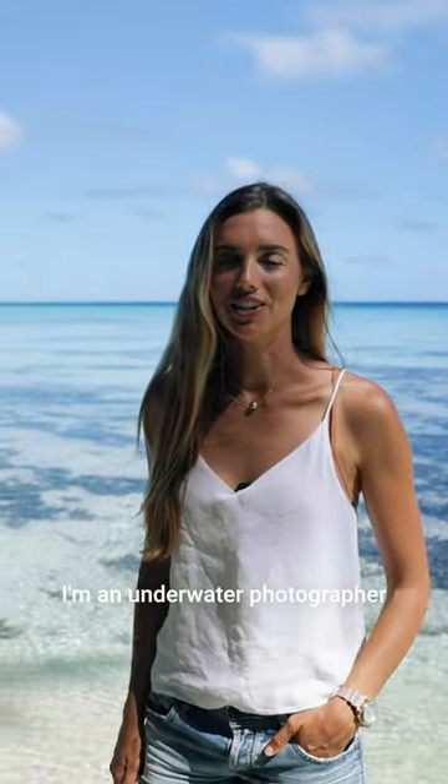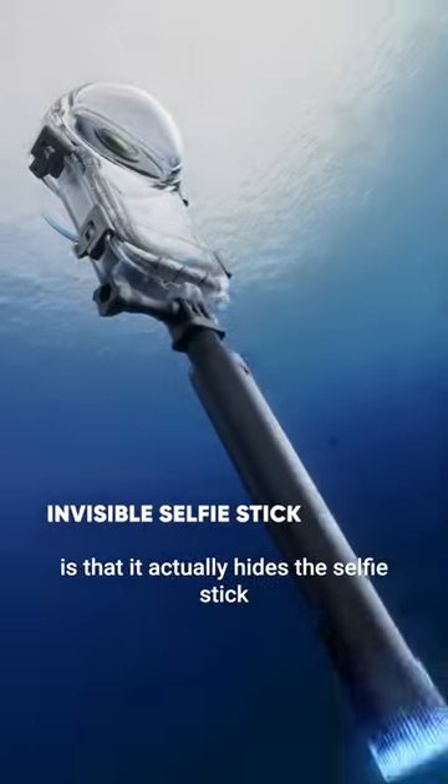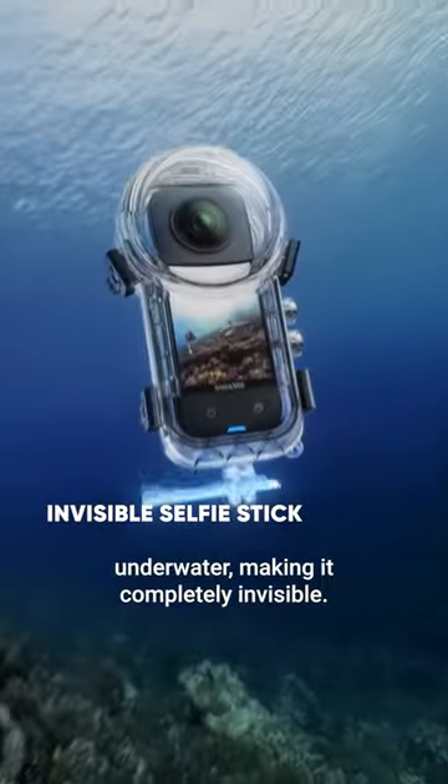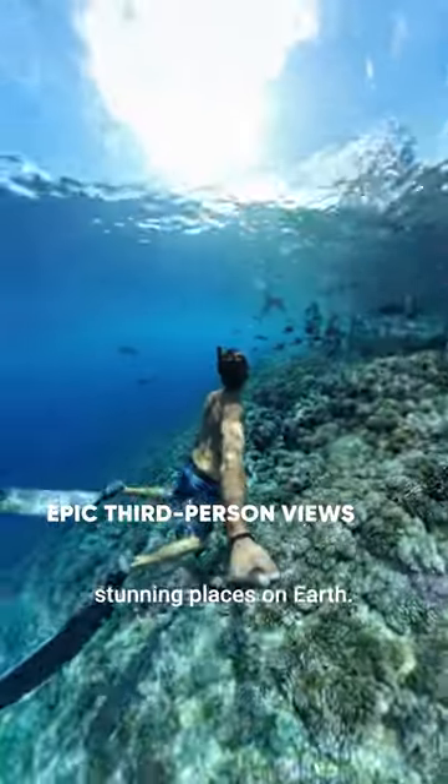My name is Rachel Moore and I'm an underwater photographer. What makes this dive case so unique is that it actually hides the selfie stick underwater, making it completely invisible. I can now shoot third-person views of myself in some of the most stunning places on earth.